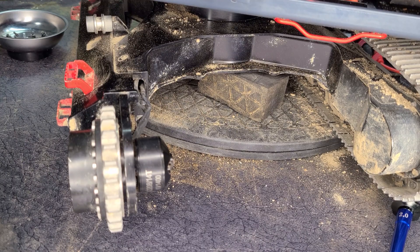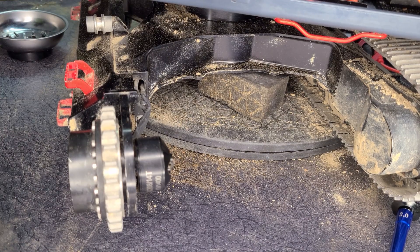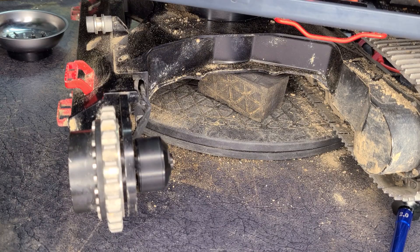These wires are not color-coded, so it's trial and error. After swapping two of the wires, it seems to be working.